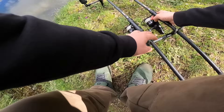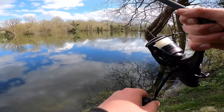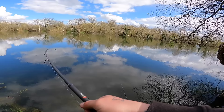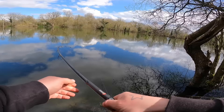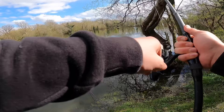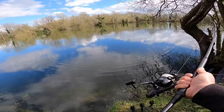Happy days — that feels like a tinkle. First bite of the afternoon — I was literally just making a drink. Right, arm rod's gone off. It feels like a tench. It is — I can see him! Species number one. I'm trying to pick the other rod up.